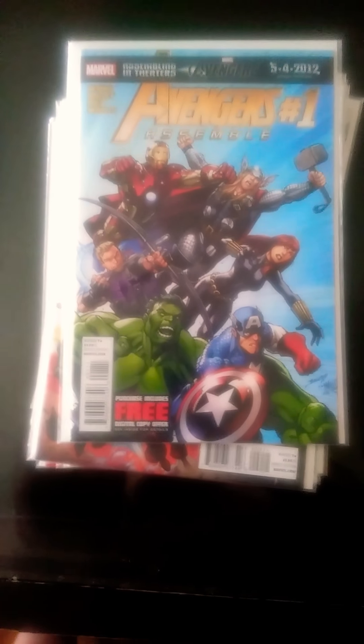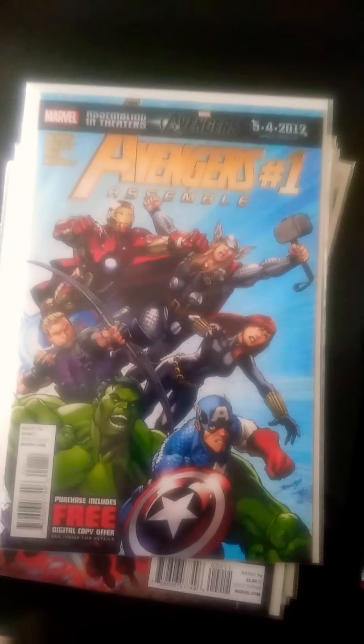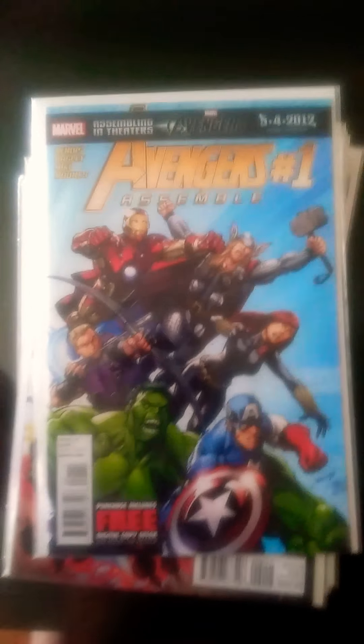Hey, this is Steven the Gamer Shia. If you like this video, like, subscribe, and share. And here's my Avengers Collection Part 3.